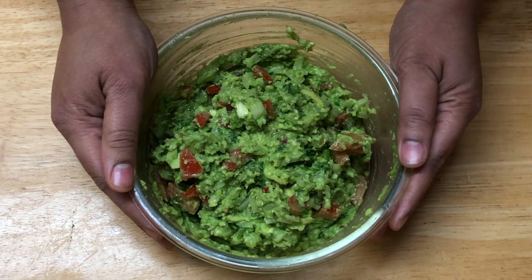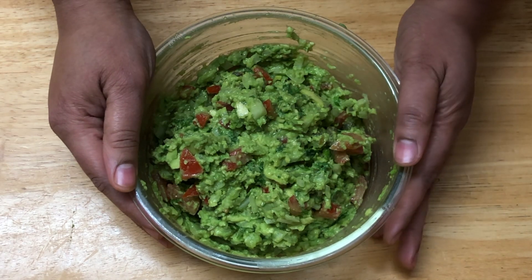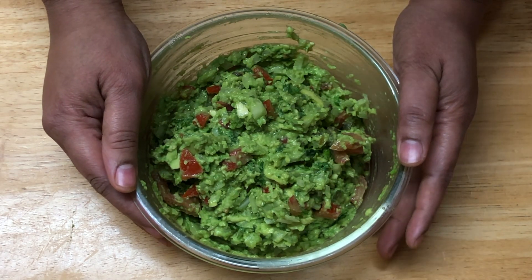Guacamole dip is ready. You can enjoy it with any kind of chips, tortillas, or a Mexican dish.